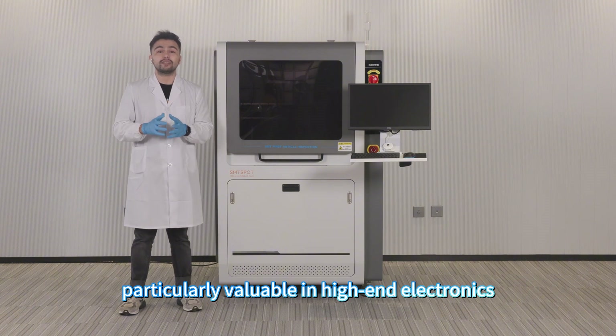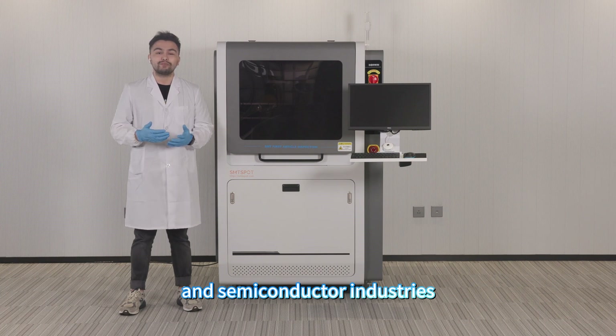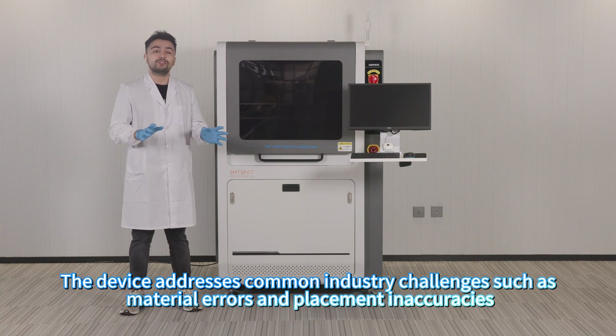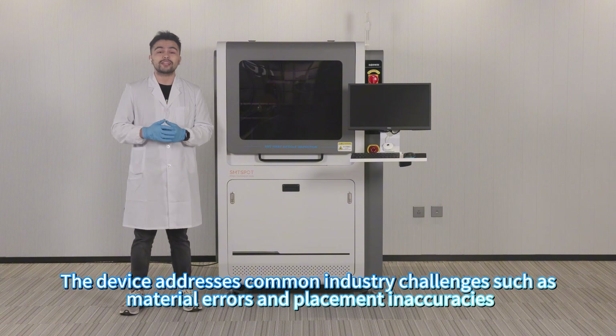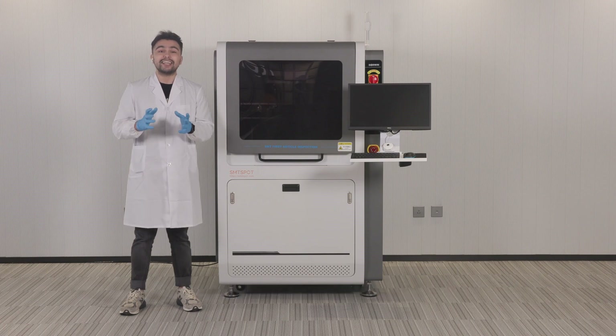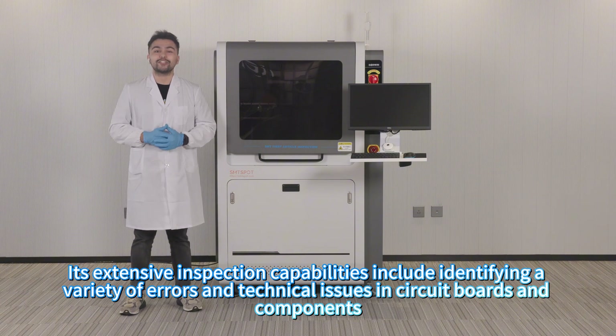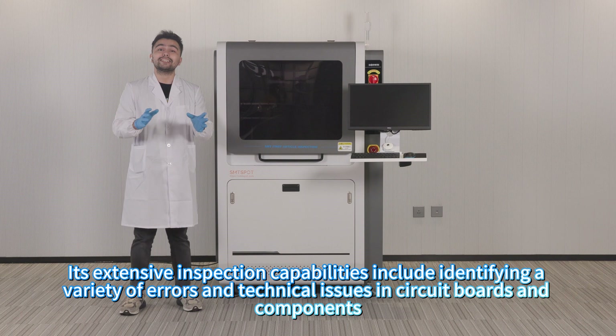It is particularly valuable in high-enterprise and semiconductor industries. The device addresses common industry challenges such as material errors and placement inaccuracies, reducing risk and cost associated with manual testing. Its extensive capabilities include identifying a variety of errors and technical issues in circuit boards and components.